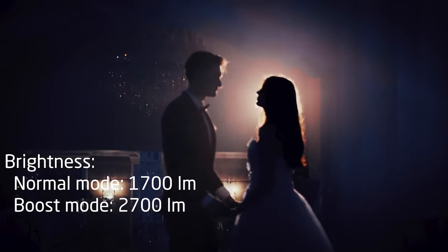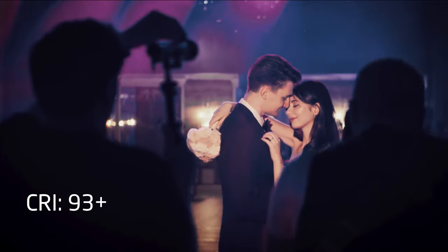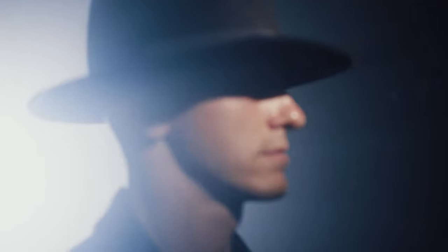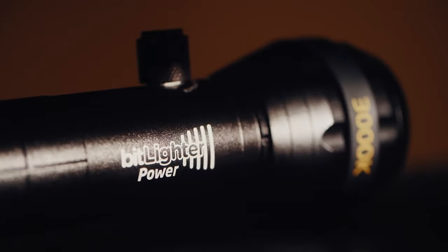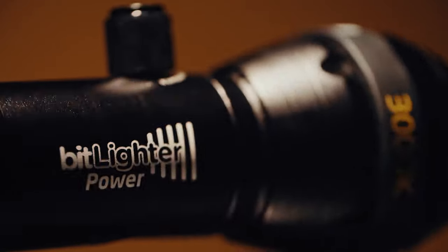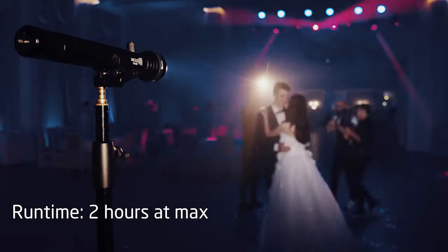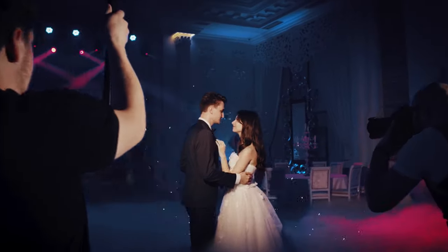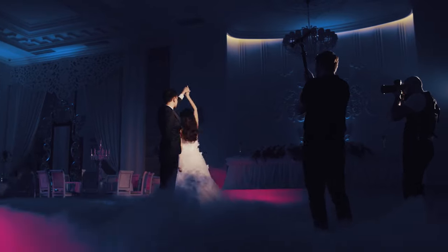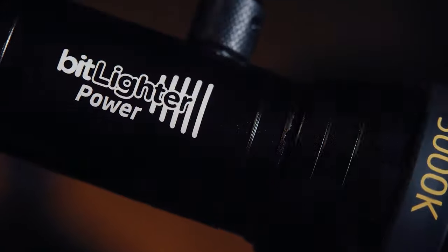BitLighter has a high brightness level and a high-quality light. It is flicker-free. The temperature control system allows the torch to run for two hours at maximum level, or 60% brighter in boost mode. BitLighter is reliable — its completely metal body protects it in a fall.